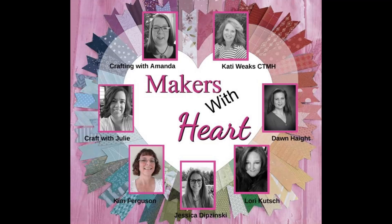Welcome to another collaboration video of the Makers with Heart. We are Crafting with Amanda, Katie Weeks, Don Haight, Lori Kuch, Jessica Dipsinski, Kim Ferguson, and Craft with Julie.